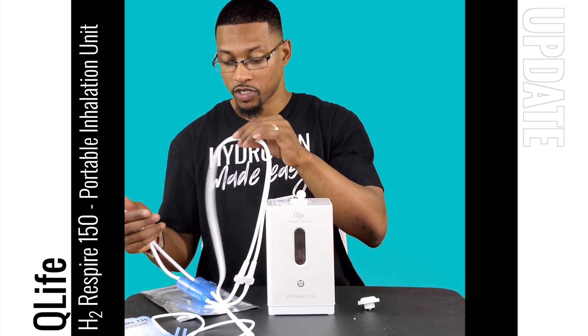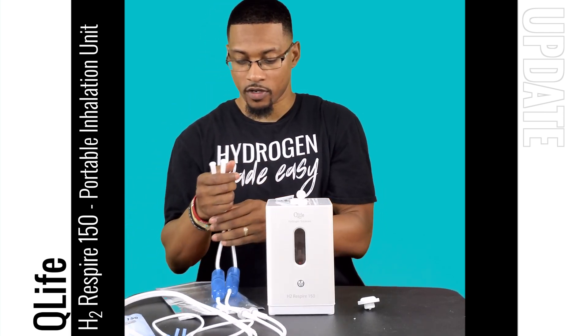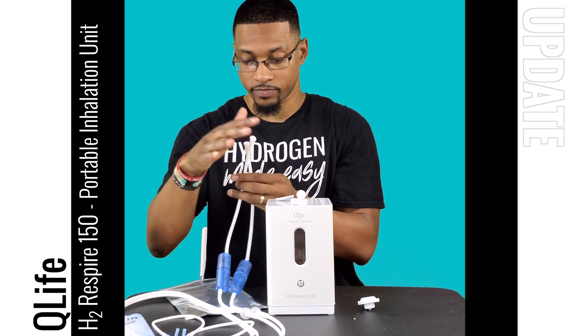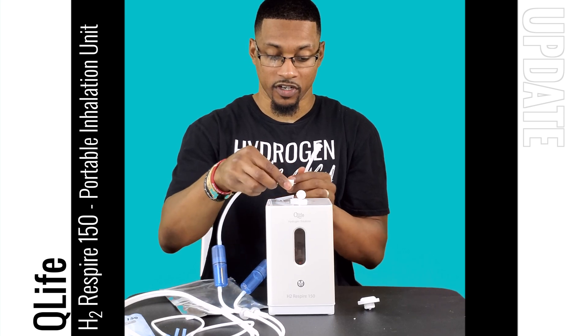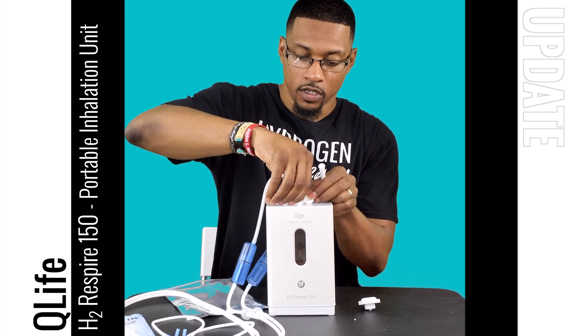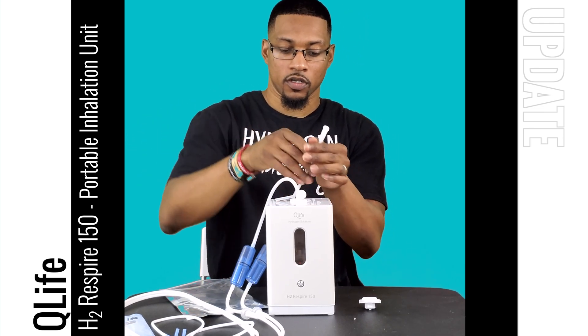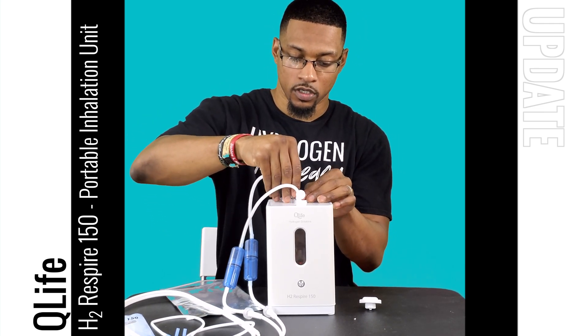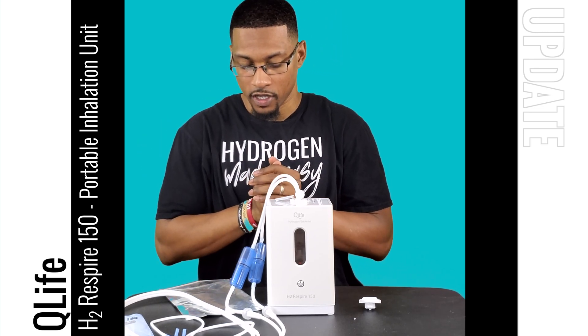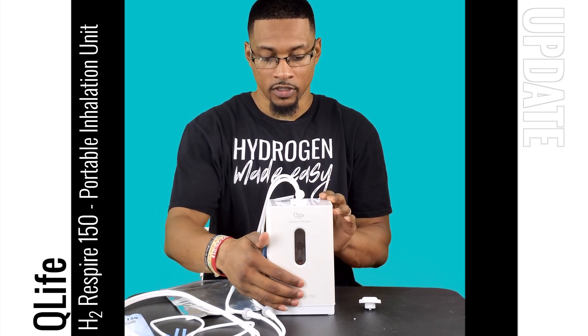That's a pretty long cannula, so you can actually sit quite a ways from the device if you wanted to. Go ahead and connect this port to the H2 and the other one to the O2, and then we'll turn the device on.